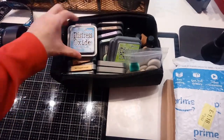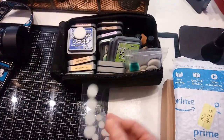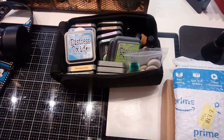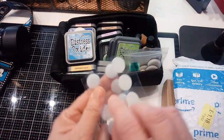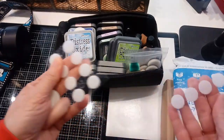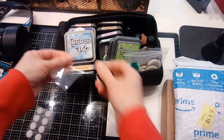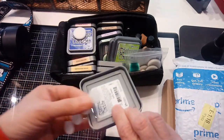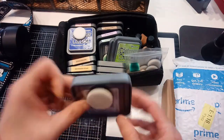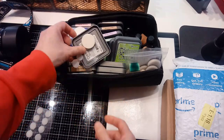Last time I told you I had gotten some more Distress Oxides. I found my velcro pieces — I need to order some more. They came in little packs with two pieces; I'm using the looped part and I glue that onto the bottom of these cases so I can keep the ink pad for that color with that pad.